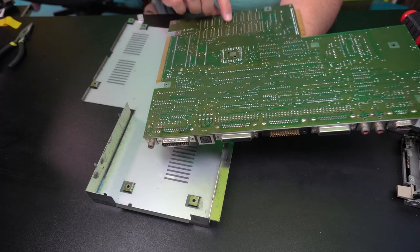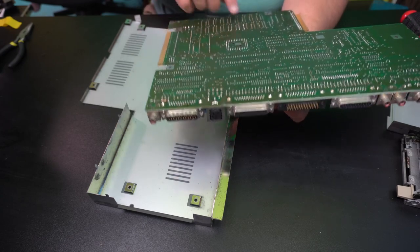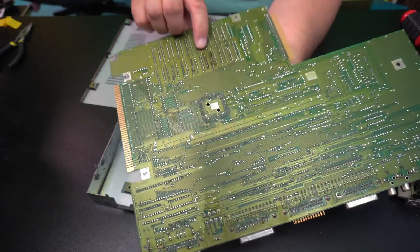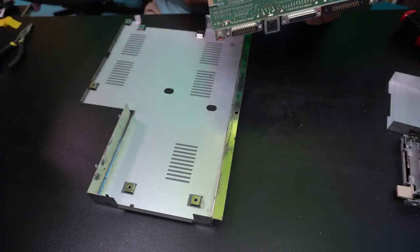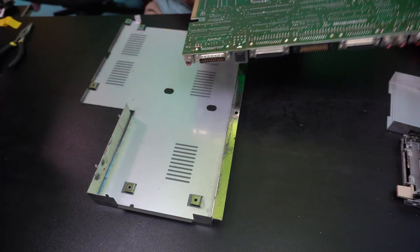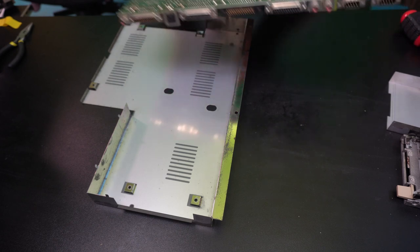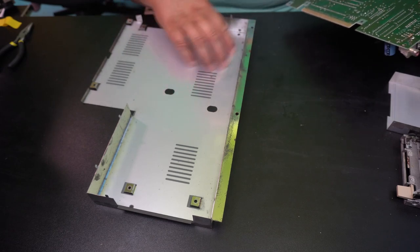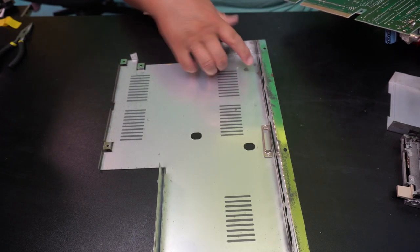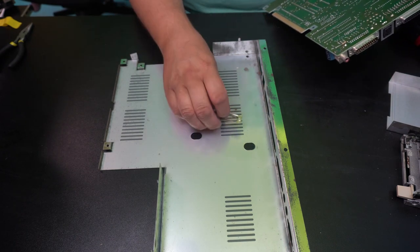Maybe a little bit of discoloration here. It's been a little rework. I can see that one of the RAM chips has been swapped out, I suppose. That definitely looks like some rework. Otherwise it has this plastic protection. And then there's a bit of... okay, that's interesting — one of the connectors.